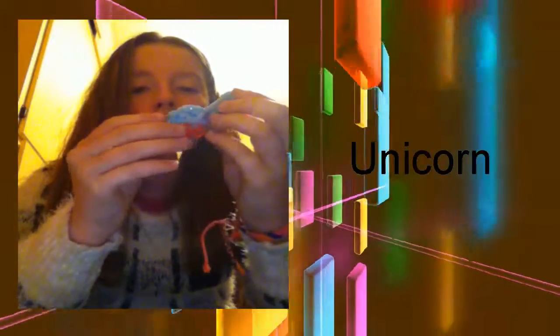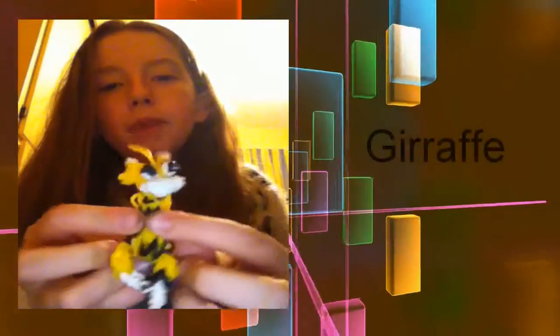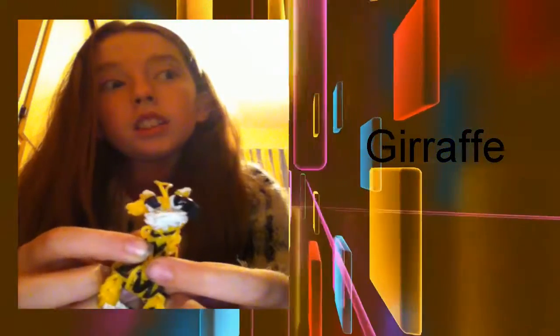I call this one my space unicorn because I did a video about space unicorn. He's got a little gold coin. And here's one of my favorites - a giraffe. Just search rainbow loom giraffe and he'll come up. He's really cute with a cool snout that sticks out. I'm still working on a hippopotamus.